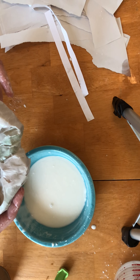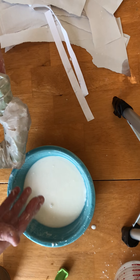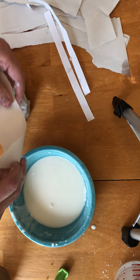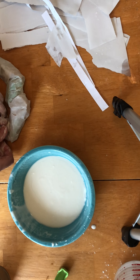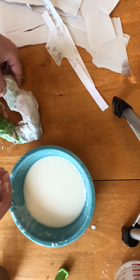As you go around, if you notice the shape isn't quite doing what you want, you can always add a bit of paper here. You can kind of just crumple that up and build up that way too — sort of adding to the form as you go.